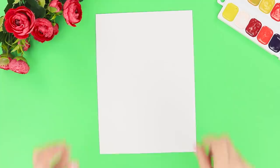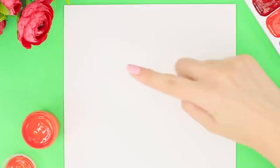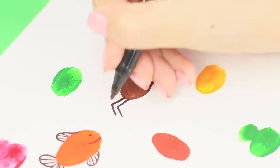Now take some paper and gouache. No brush? Don't worry — you won't need it today! Open a jar of gouache and collect some paint on your fingertip. Put a stamp on paper. Do the same thing with other colors. After the paint dries, take a black marker. On the orange print, draw fins and a tail — what a funny and cheerful fish! And the brown imprint turns into a spider!